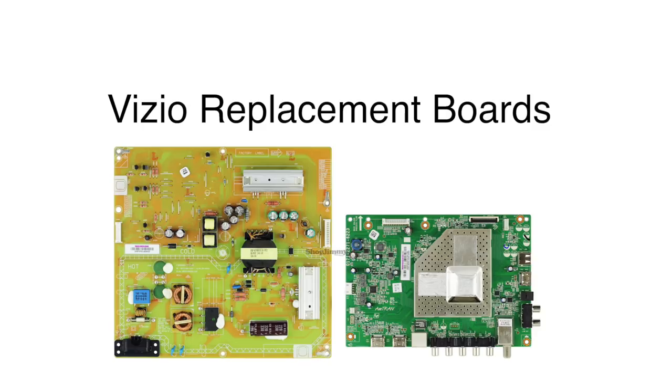In this video we will show how to replace all of the boards included in our board repair kit. It is recommended to take pictures during the repair process to use as a reference point.